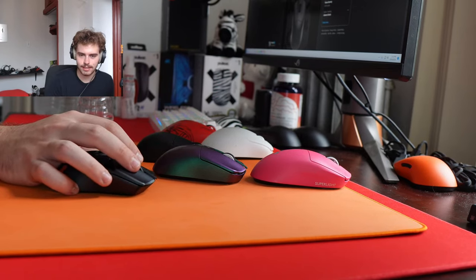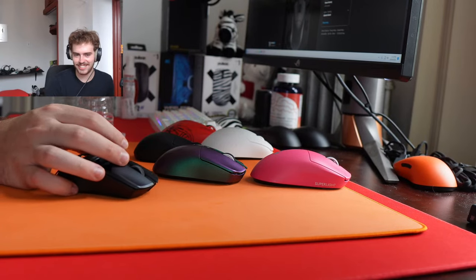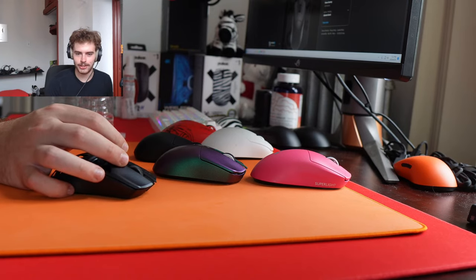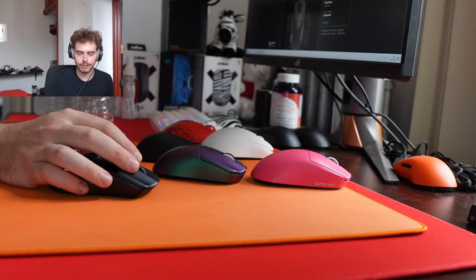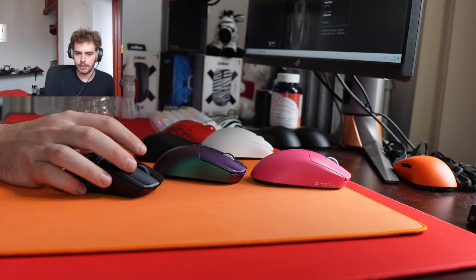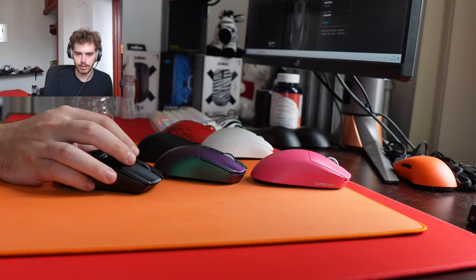How long should I keep my G Pro? Until it breaks or until you want to replace it — there are so many answers to that. Is the Death Adder V3 wired worth it? I would say it's one of the best budget mice on the market, especially if you don't mind a wired mouse and you want an ergo — absolutely go for it.